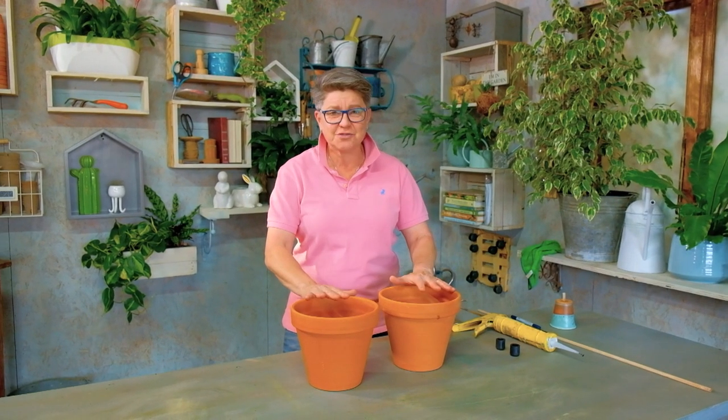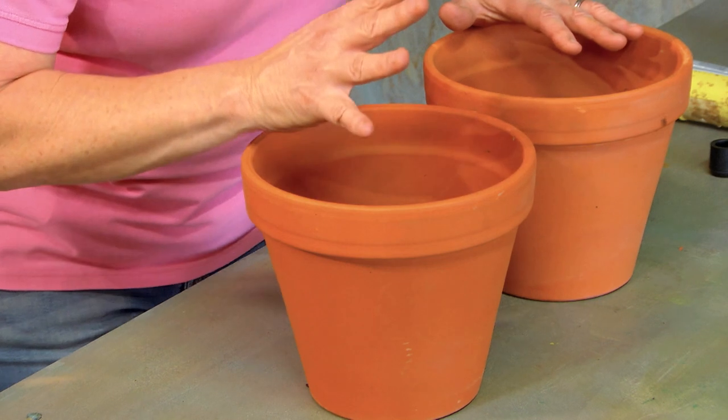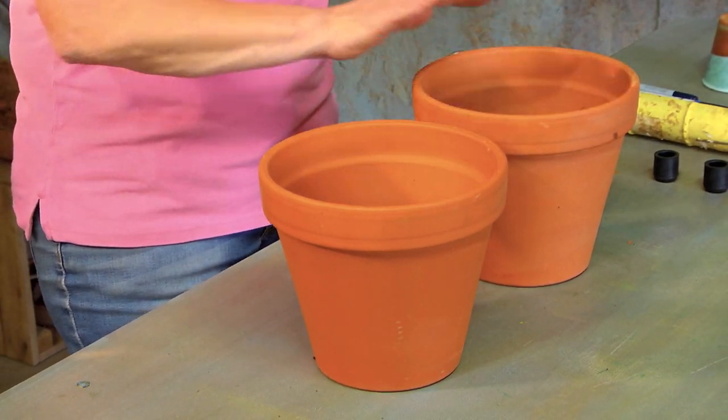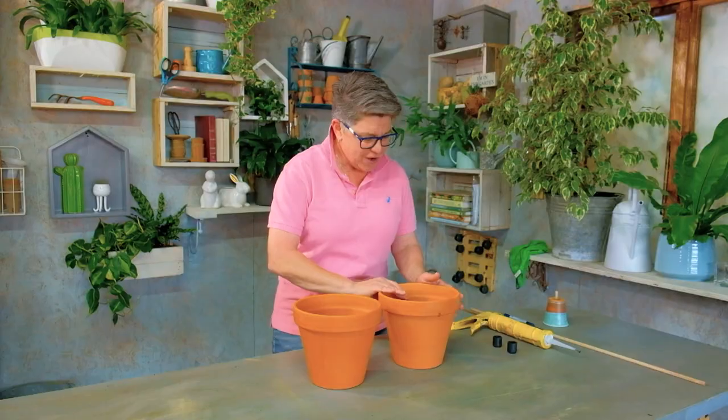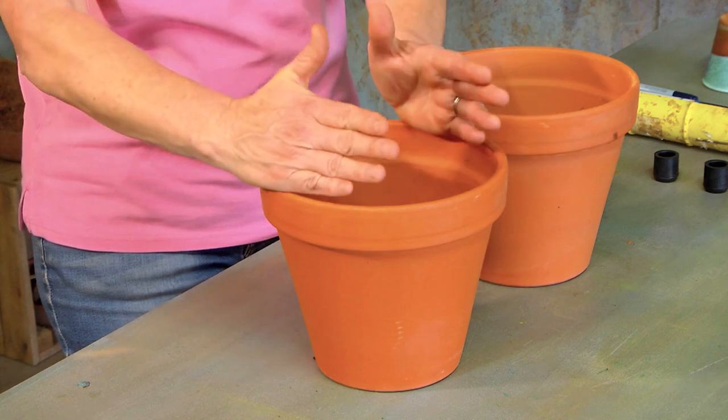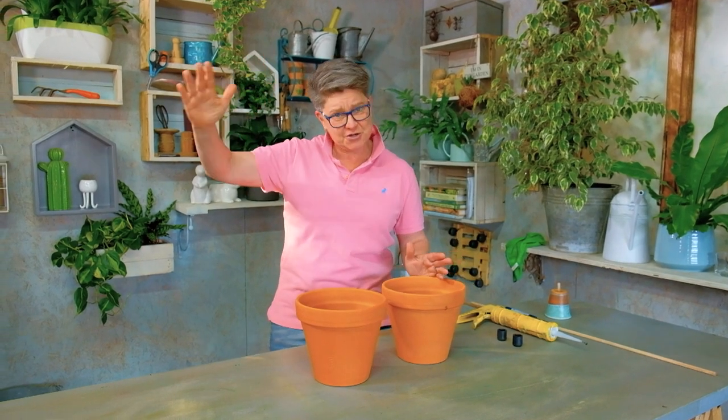You're going to need two terracotta pots — terracotta unglazed, very very important — and the same size. In terms of size, I would go with nothing less than a 17 centimeter pot for it to have any desired effect, so 17 plus is a good thing.